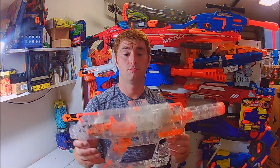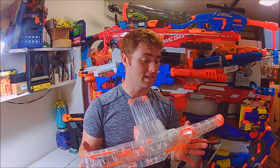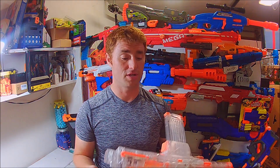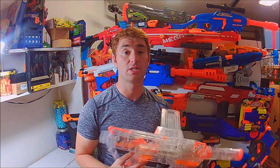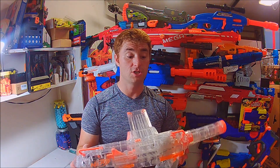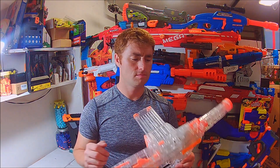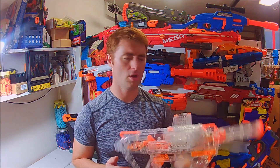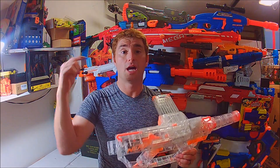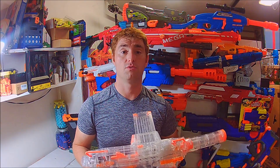That wraps up my review of the Nerf Modulus Evader. I think this is a very worthy flywheel blaster, and that's coming from someone who's not the biggest Nerf fan and not even a flywheel guy. This thing is going to stay in my arsenal and will get modified because I like it enough to see what I can do with it. They call it the ECS-12, but we'll skip the acronyms — if you want to purchase one, I'll find the best link and put it in the description below. Thanks for watching.